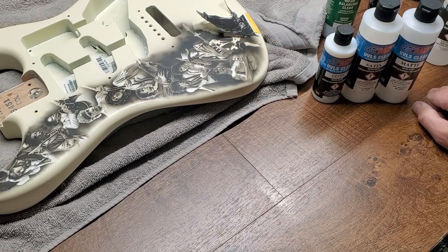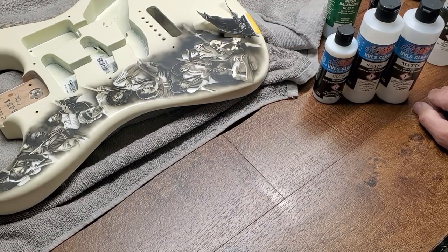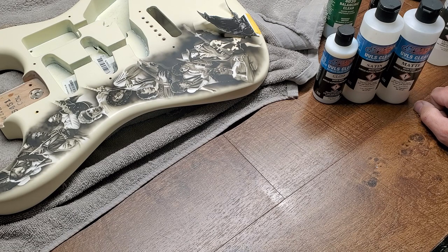Welcome to Tech Tuesday. Today's topic came from a subject that had come up on one of my live feeds, and it was mostly about the reducers and the additives that Createx offers. I thought I'd give you the real simple rundown of how I use them.